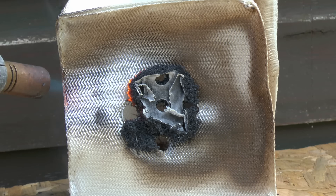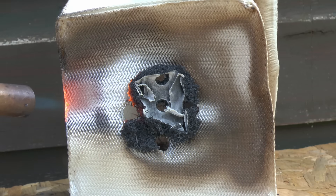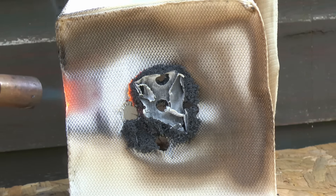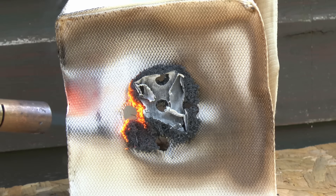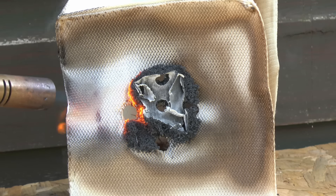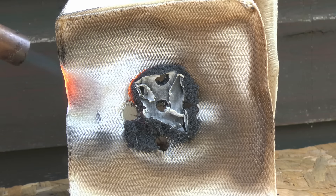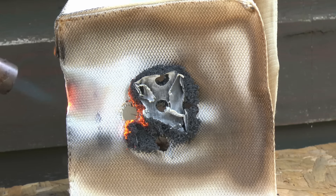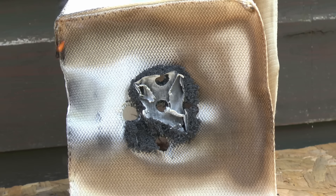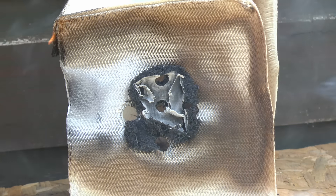Now heating the material itself causes the side to actually glow red hot. It's certainly not burning, so in that regard it is resisting the fire. Whether those holes would let fire through is another matter — the flame here is obviously a bit more ferocious than a room fire, but you would expect the material to have sealed over the holes. The bag itself does seem fairly fire resistant, although as we take the flame away you can see that something in the top left corner is continuing to burn, which is not entirely ideal.